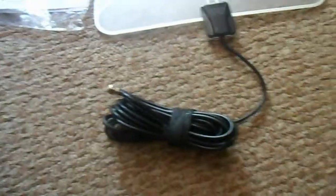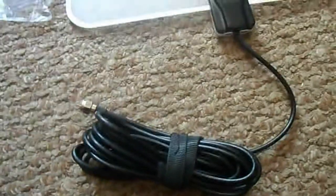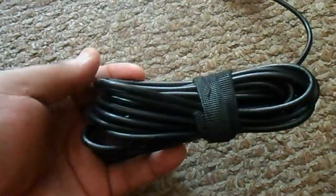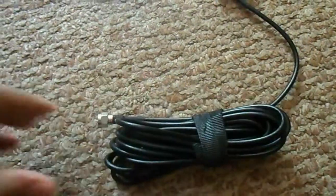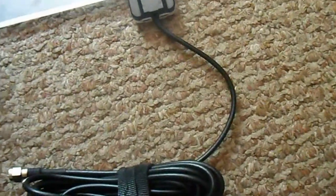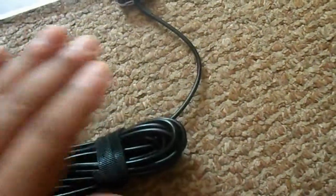Alright, took it out of the box and this is what you get. You get a long cord — looks like it's about 10 feet — so this gives you enough room to run it pretty far if your television is away from the window. I believe if you do place this at the window you will get better reception than just putting it on the wall, so I like the fact that you have a lot of room here.